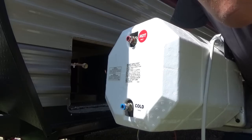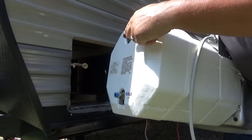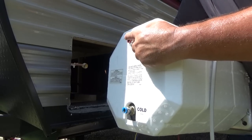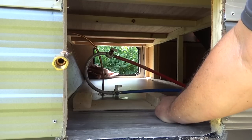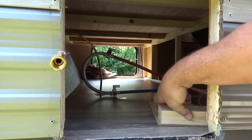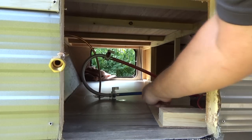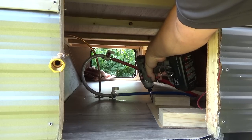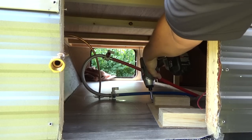As you'll notice here on the inside, the hot and cold water lines — instead of unbolting them since I have to have them cut off anyway, I just went ahead and cut them off. As you can see on the inside, there's a support bracket for the old unit. We're just going to take the screw out, remove that support, and we won't be needing it on the next install.